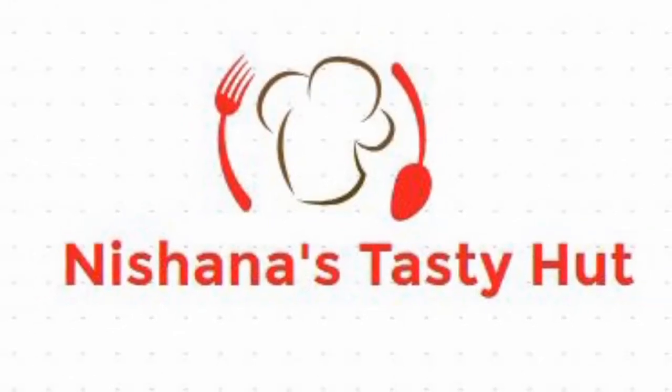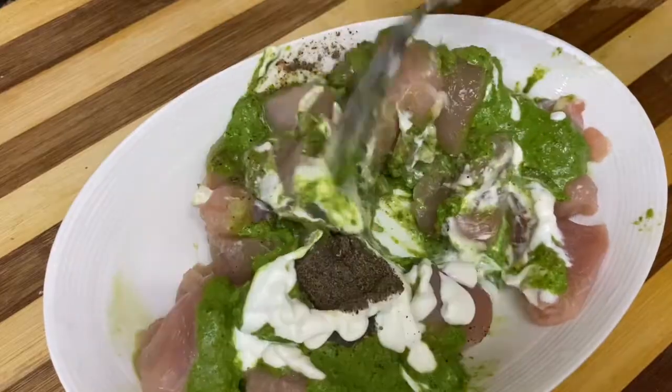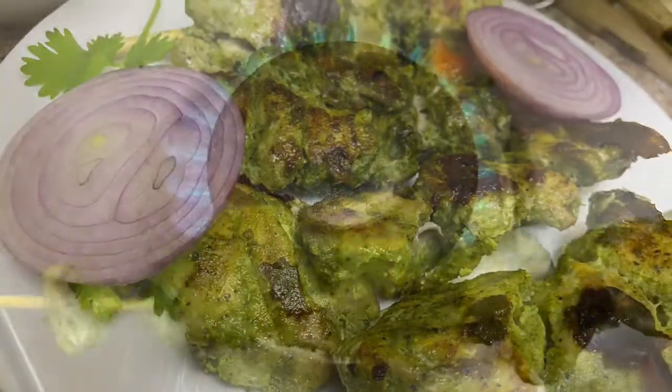Hello everyone and Assalamualaikum everyone. Welcome to Nishana's Tasty Hut. Now this is a chicken tikka recipe — chicken hariyali tikka.